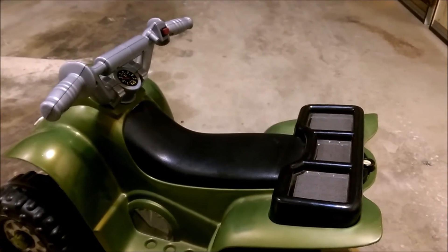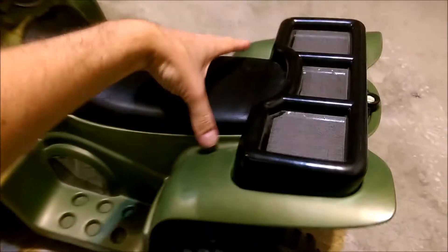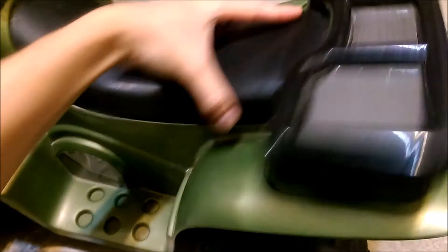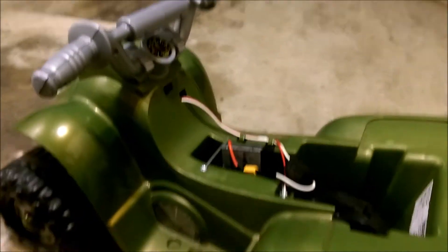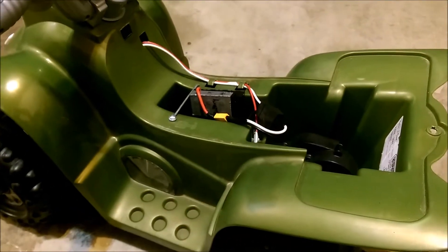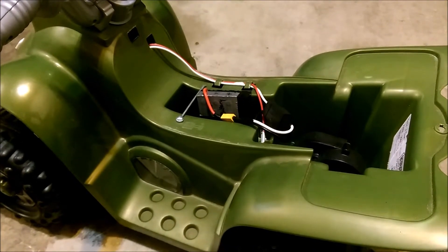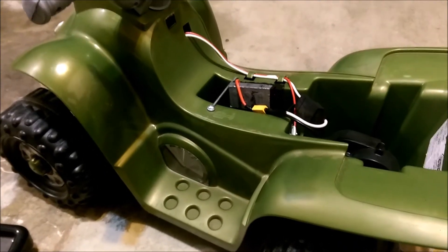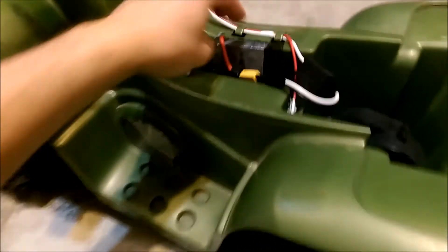Sorry guys for the super cheesy intro, but I'm pretty excited about this project. My daughter originally saw this at a thrift store and was kind of interested, so for $10 I couldn't help myself. The original battery was a 6-volt 4 amp-hour lead acid battery and it went about 2 miles an hour, so I really just didn't like that performance and I had to mod it. Let me show you what I did.